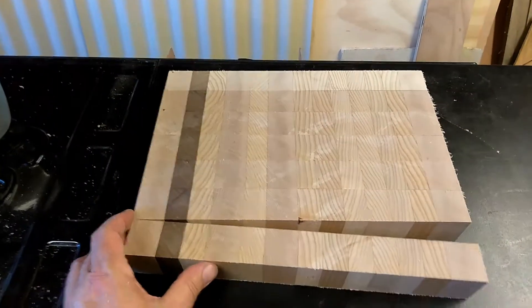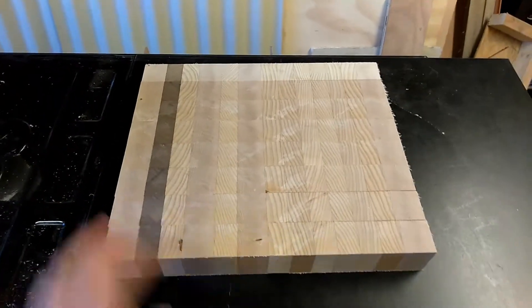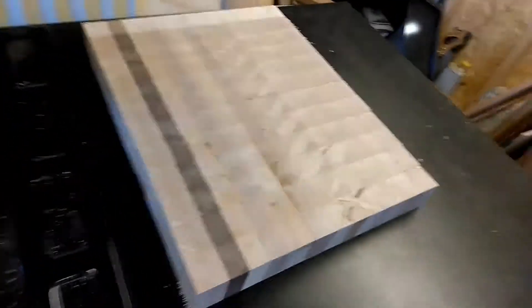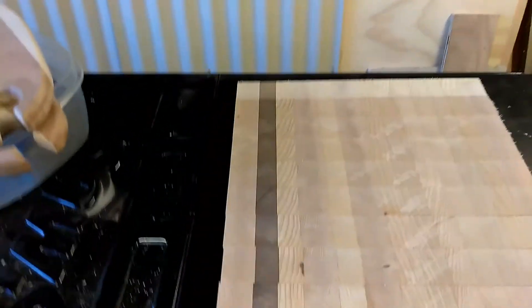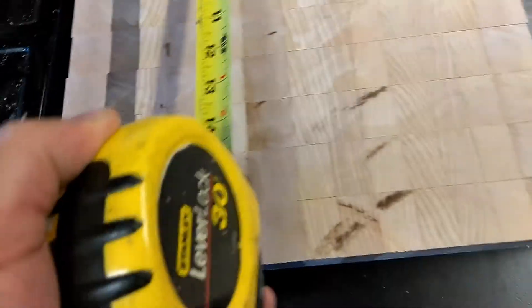We got another maple walnut cutting board going together, and this one is going to be 13 by a little more than 16 and a half.